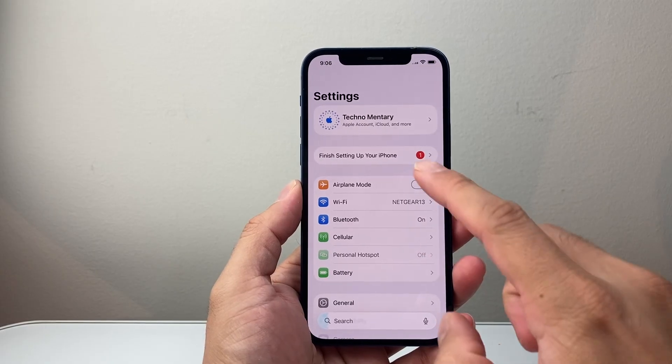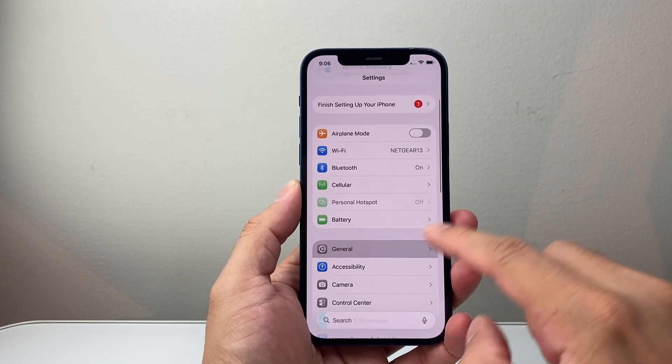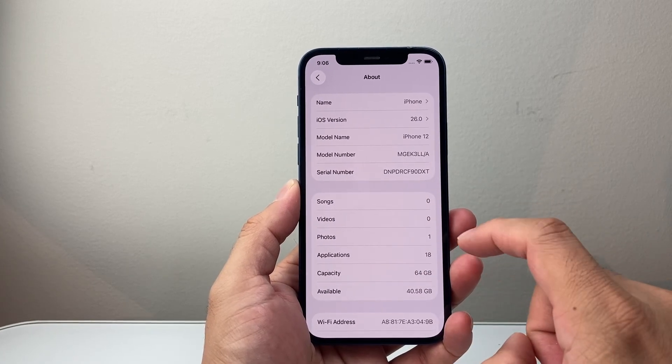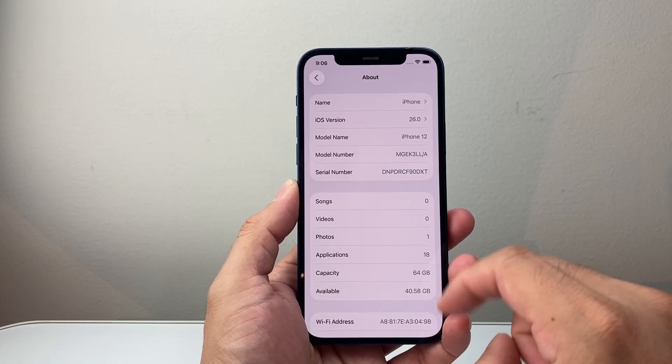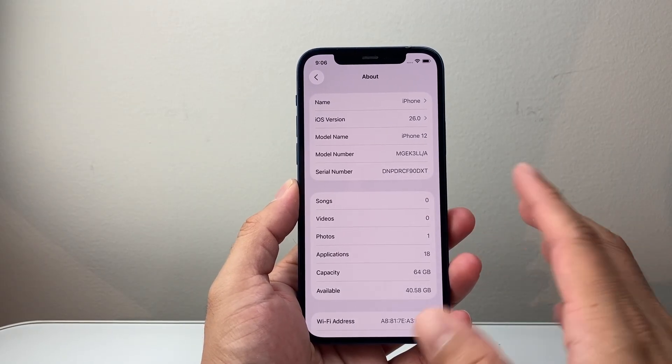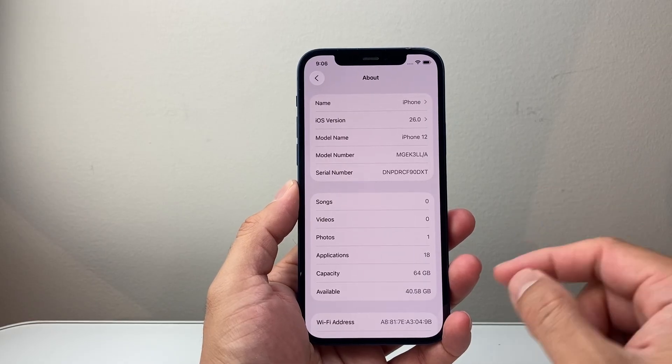Now the next thing you want to do if it's still not working is go into Settings, then General, then About, and wait on this About page to see if there's a carrier update. If there is, it's going to say 'Update Carrier' and you click on Update. Now if you don't see anything pop up like mine, that means there is no update, so we're going to move on to the next step.